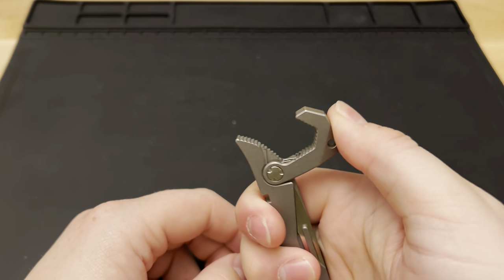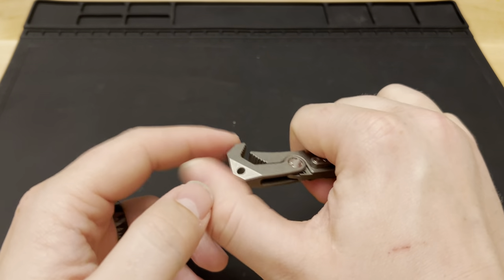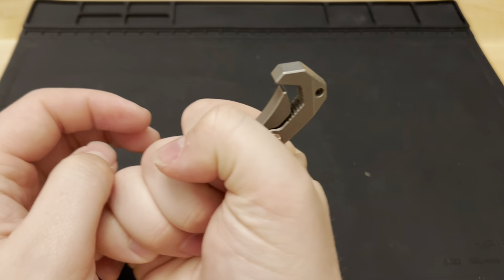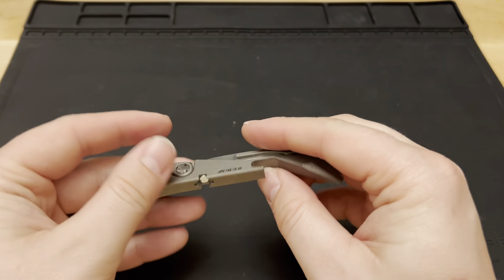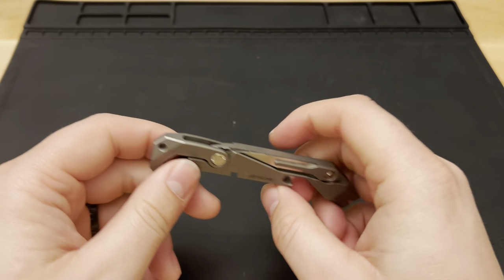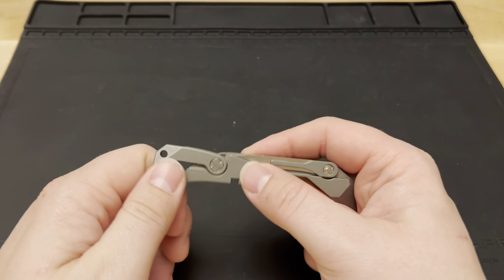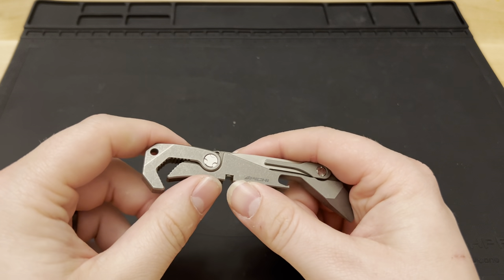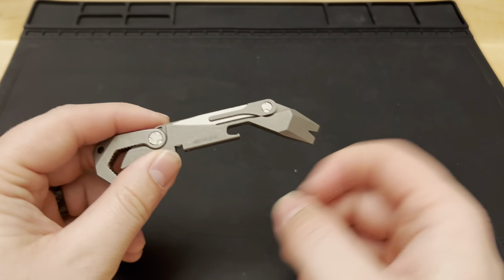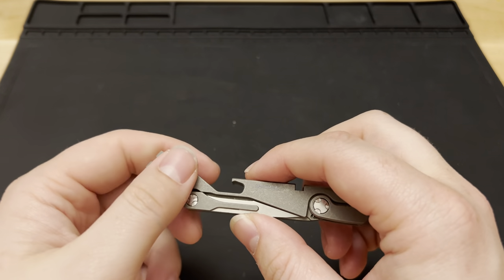My absolute favorite thing is this little wrench head at the top. It's an adjustable wrench head and it works surprisingly well for what it is — a spring-loaded wrench head that clamps down on whatever bolt you need. You get good torque wrenching over this way, with really good ergonomics. You can lean into it and pull back. I've used this wrench on my bike on trail, and in the garage when I couldn't find the correct size — I just opened this up and got the job done.